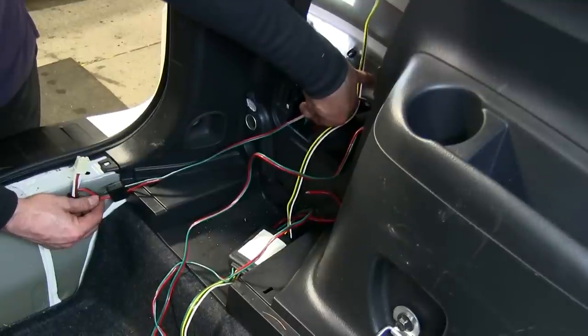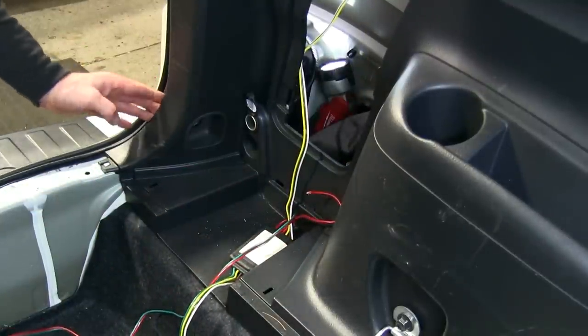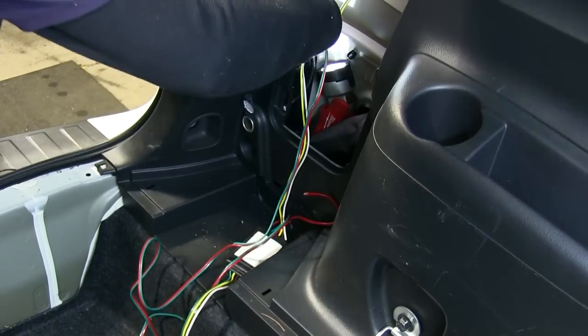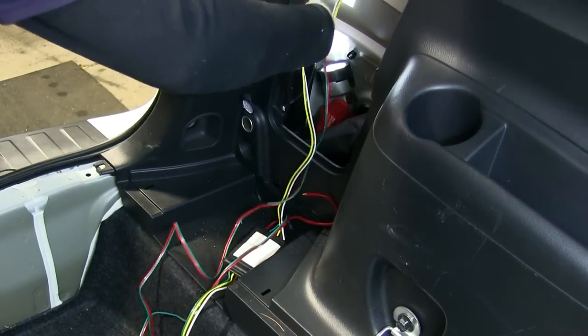We'll take the other T-connector with the green wire and run that in behind the plastic and over to the other side. We'll slip it behind the plastic and run up to the taillight just like we did on the driver's side.